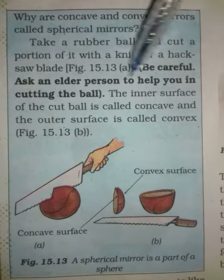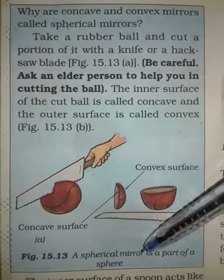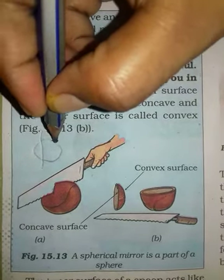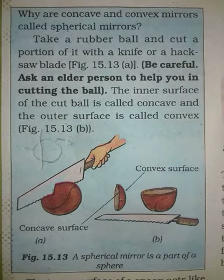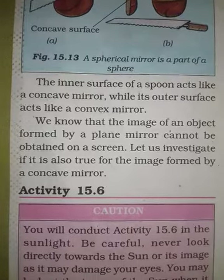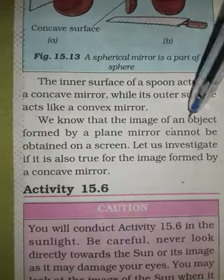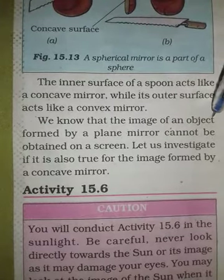So we can know that the curved structure of a mirror is a part of a sphere. A sphere is a circle. So this is a part of a sphere, and this is a spherical mirror. We see that the inner surface of a spoon acts like a concave mirror while its outer surface acts as a convex mirror. The image of an object formed by a plane mirror cannot be obtained on a screen.